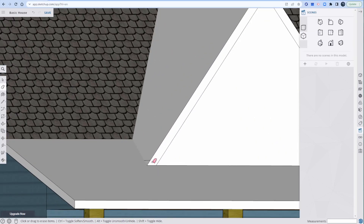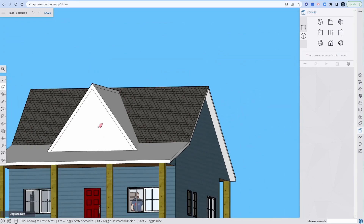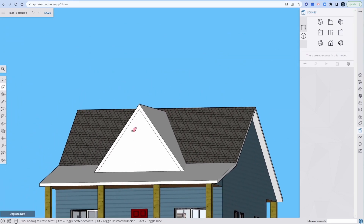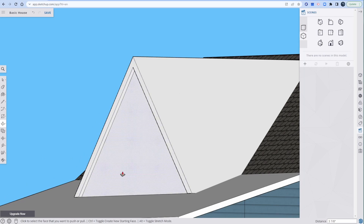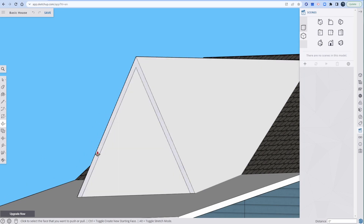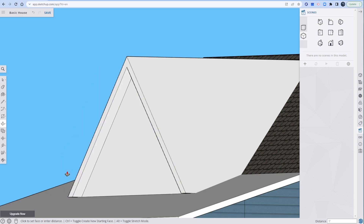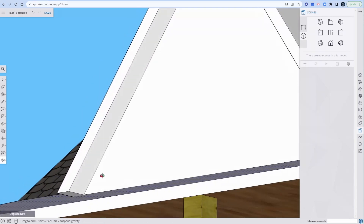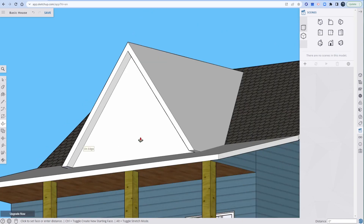E for eraser — erase that line, erase that line, erase that line, erase that line. P for press pull — let's pull this out. What is that doing? I didn't stop press pulling. There we go. Type 12 for inches — oh god, no. This is annoying.